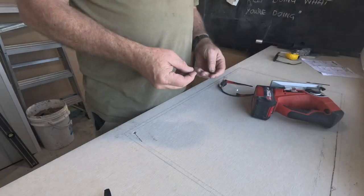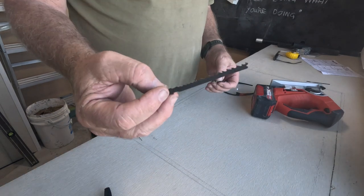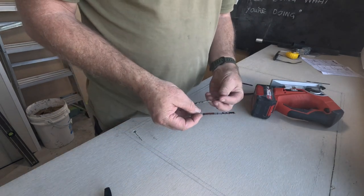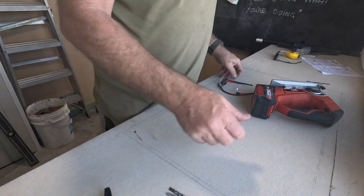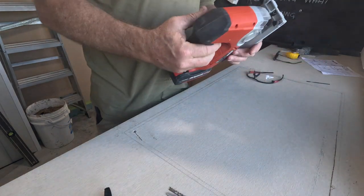Two inches. I got some more of the 6 TPI fast wood blades because they seem to last longer than the 10 TPI.